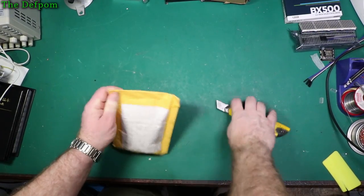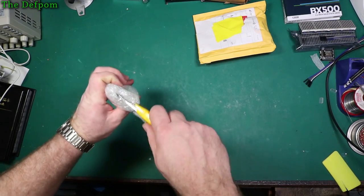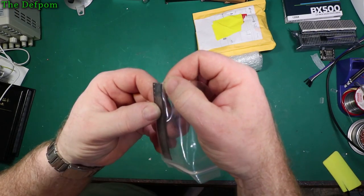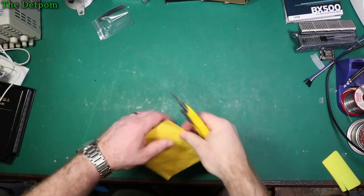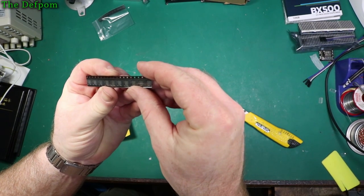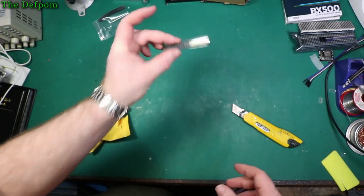These are some ICs — I need a microscope to see the markings, they're too small. And these are more ICs for a MacBook — 6259s. These are kind of a common failure, so I thought I'd get some because I'm going to need them eventually.